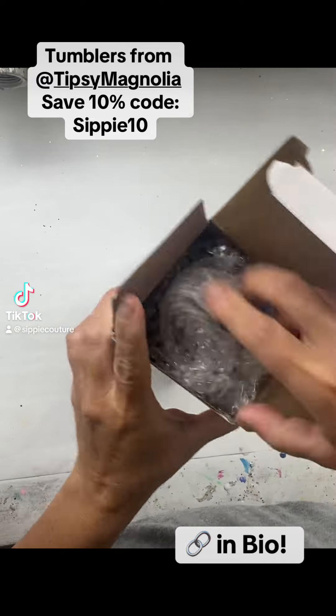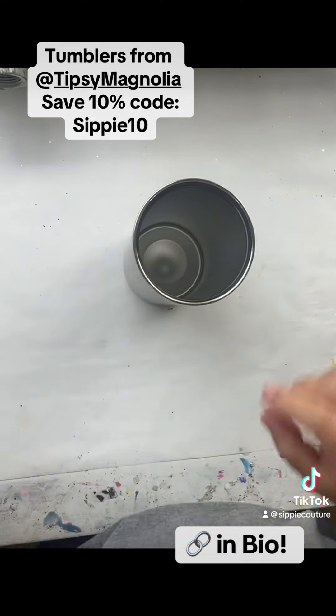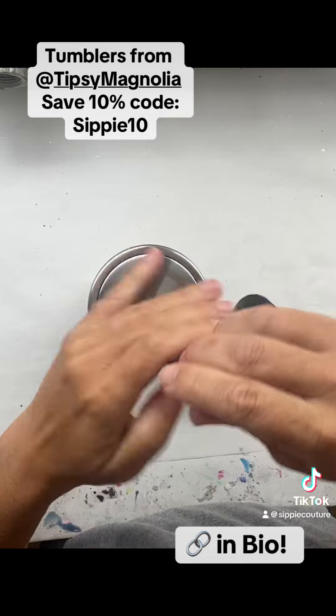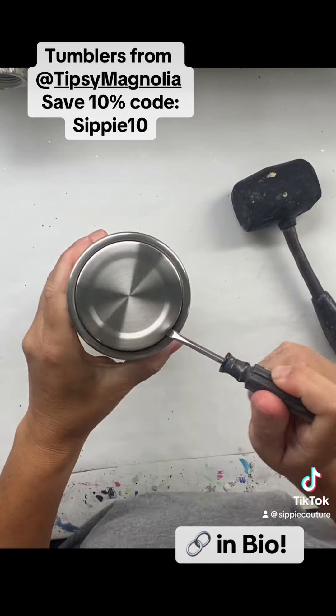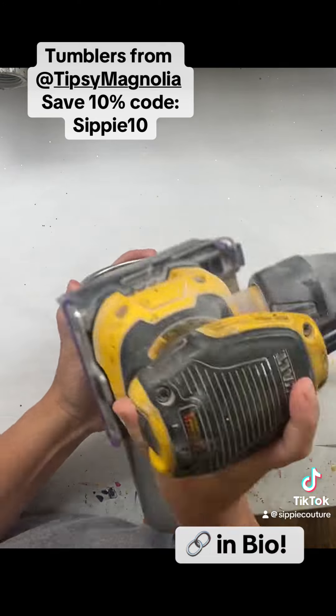All right, let's start off some new tumblers. We're going to go ahead and get these prepped for design. I always keep my lid in that little bubble wrap so I can package it up later. The bottom of these Tipsy Magnolias are removable — just take a flat screwdriver, thunk it a few times, and that bottom will pop right off.